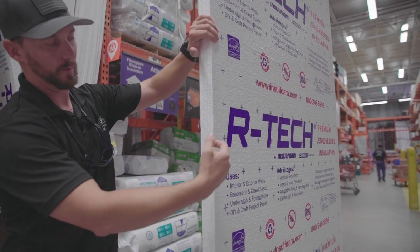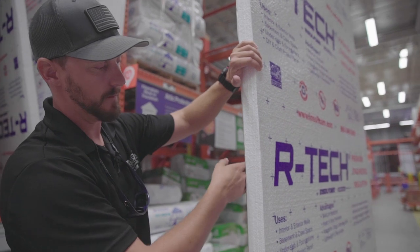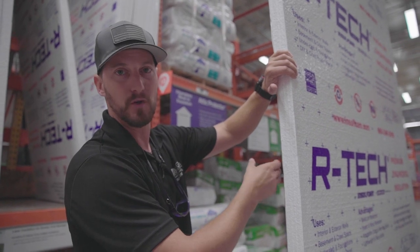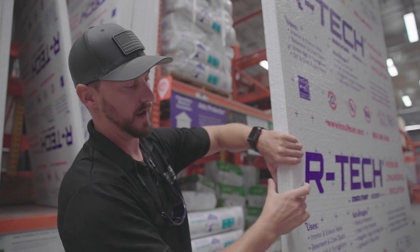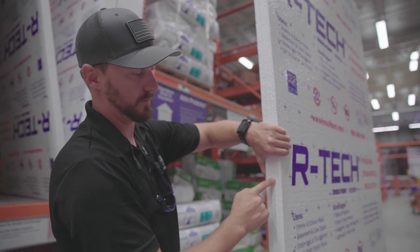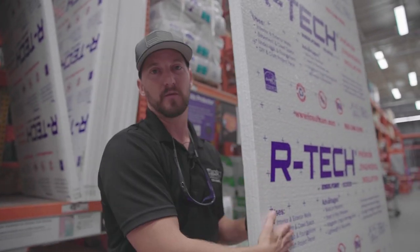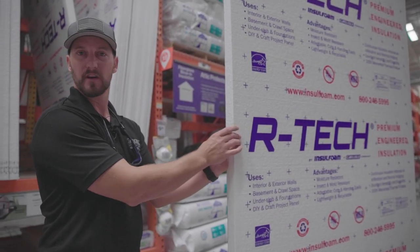This is what we were talking about where we'd have to put a fastener. Say we had our cedar siding on here — this is our substructure, whether it's Insofast or the 2x2s that we ripped down — they would be flush up against the back of this, and then our panel would be up here. Then you'd have to get a fastener that's going to go through that siding, through your insulation, and into your 2x2 in the back. So this would be a good insulation board to put on the exterior in a lot of different applications, but you just got to make sure you have a fastener big enough.